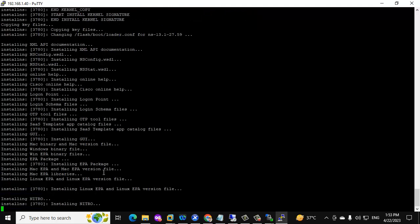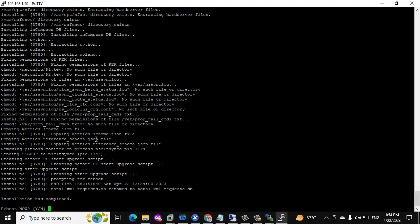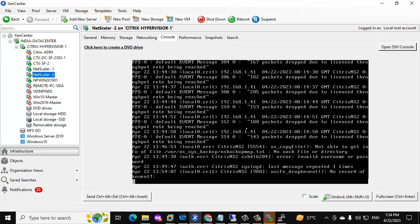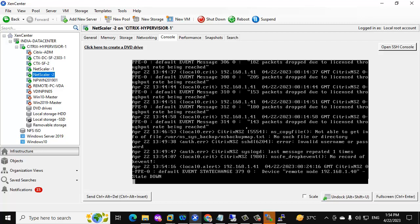It will take some time to complete the upgrade. Once it's done, we need to reboot the server. The installation has been completed — click Yes to reboot. It will go for the reboot now. Once the reboot is completed, we can connect to the secondary NetScaler, make it primary, and then do access validation such as launching an application from the NetScaler Gateway URL. If it's working fine, we'll do the same on the other NetScaler which is currently on primary.